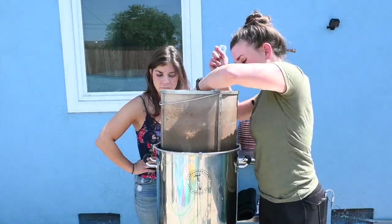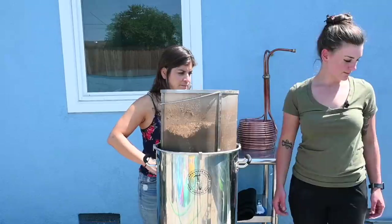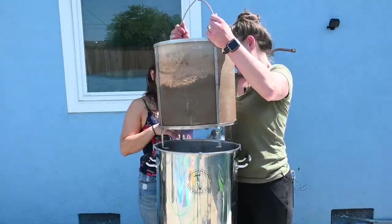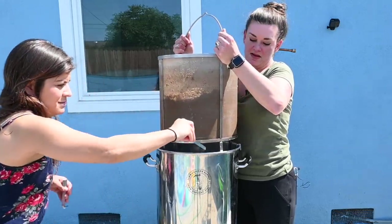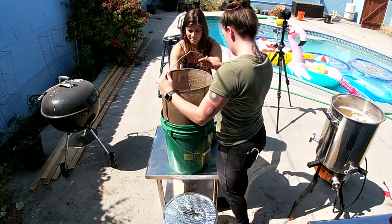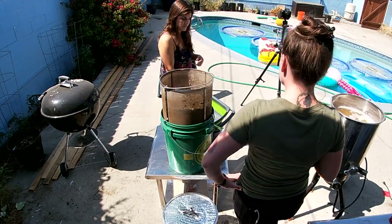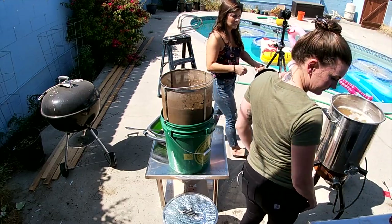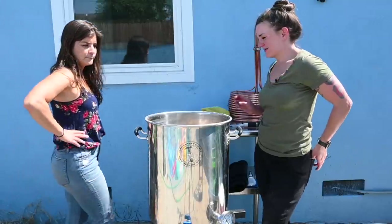I'm going to pull this and just stick it in this guy. I have some clean paint buckets — just put them on the grain thing. I'm going to turn on the heat. Currently our pre-boil gravity is 13 Brix. I'm going to see what that means in terms of specific gravity.